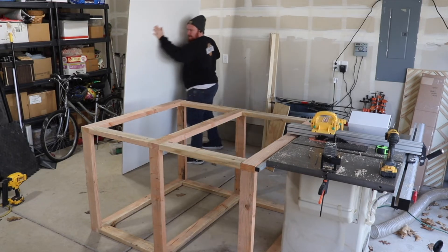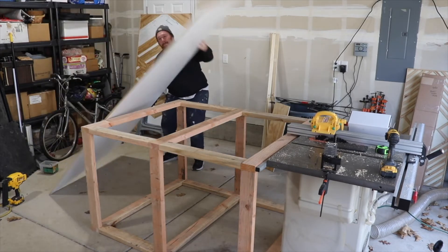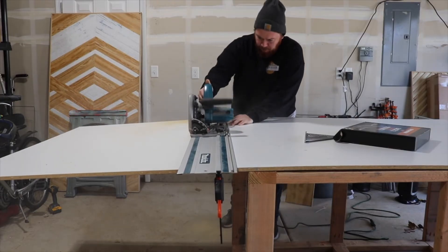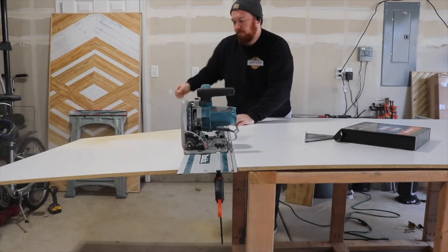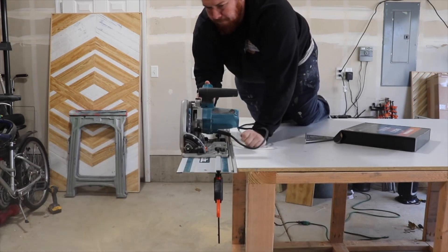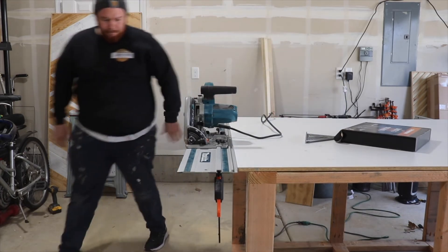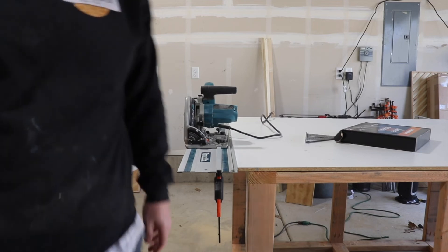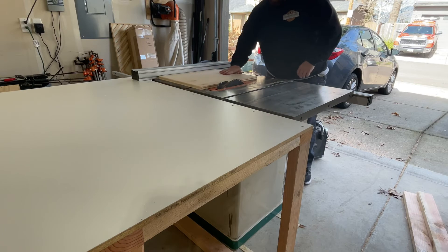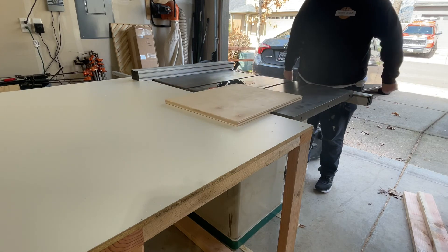Once I had the frame together I just set the whole sheet of plywood on top and cut it to the length I wanted. Here I'm using my Makita track saw to do that — it's very easy. And there you have it: a workbench outfeed table using just two-by-fours and a sheet of melamine plywood, all for about a hundred bucks.